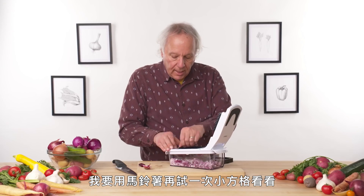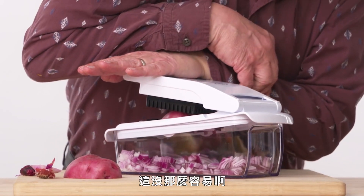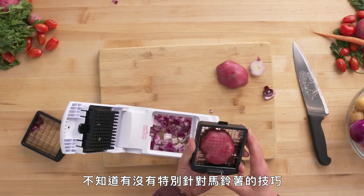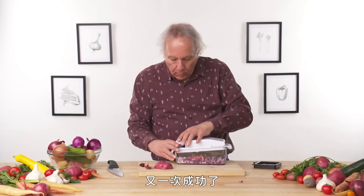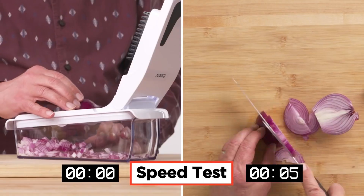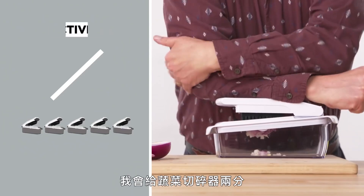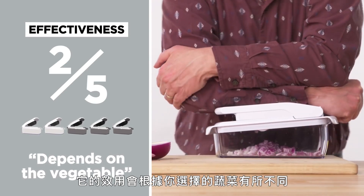Starting again with a potato and the smaller grid — this is not that easy. Come on, potato. I think at this point, if I was in my kitchen, I would step on it. That worked the second time, but I had to use my full body weight to get it to happen. In terms of effectiveness, I would give the Full Star vegetable chopper a two out of five. Its effectiveness really depends on the type of vegetable you're using — some of them are easier than others.